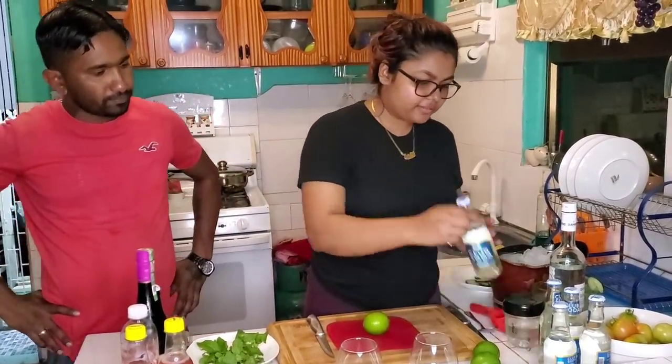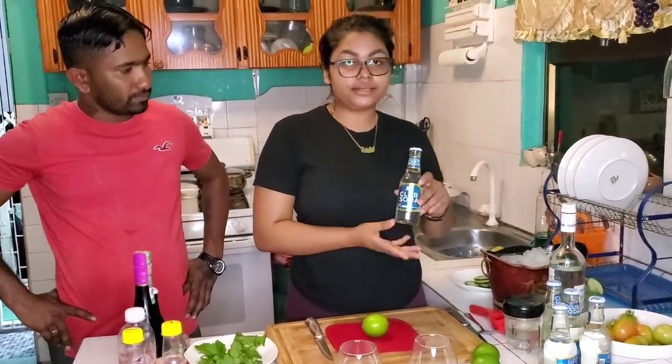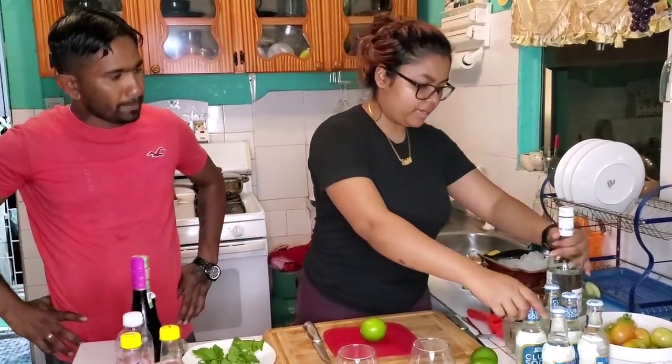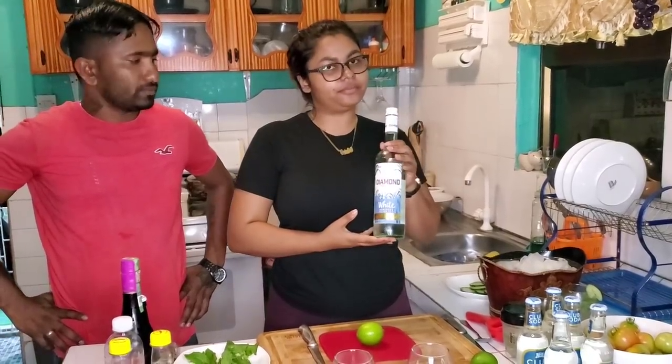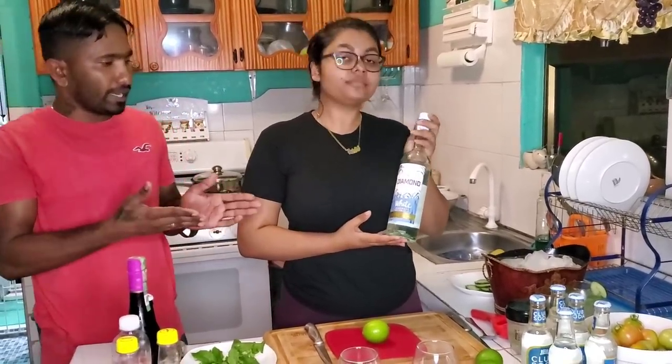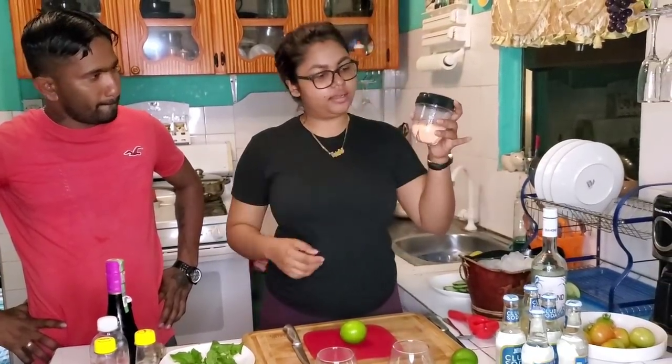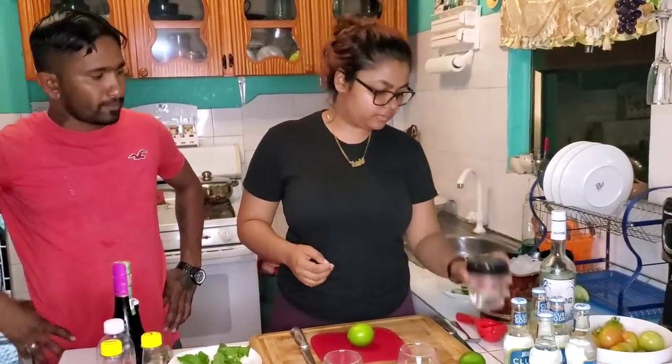We have some club soda here from Banks D.I.H. — also a Guyanese product. And we have some white rum here — Diamond white rum from DDL, Guyanese product. And we have some of our homemade simple syrup. We're going to use this as well.